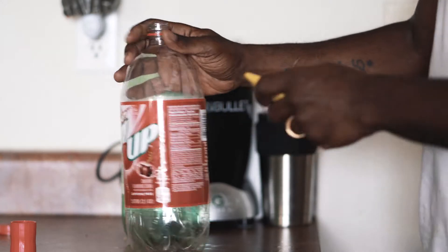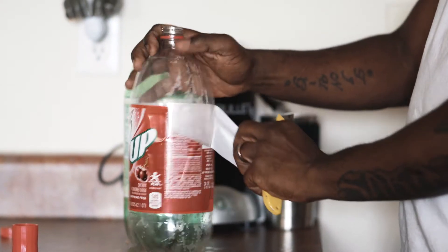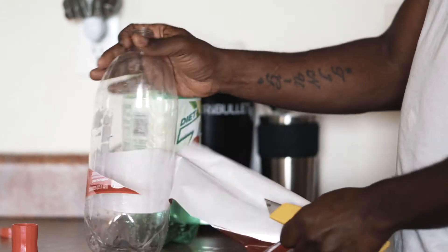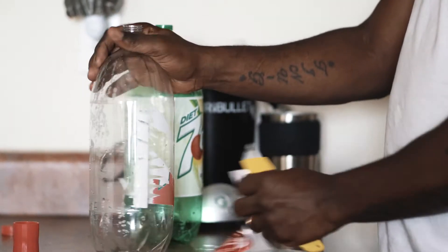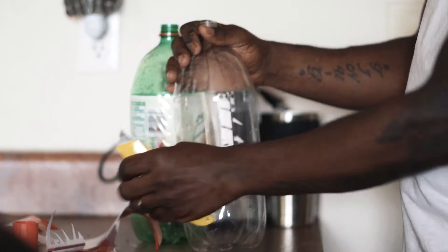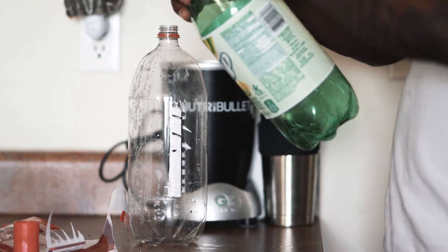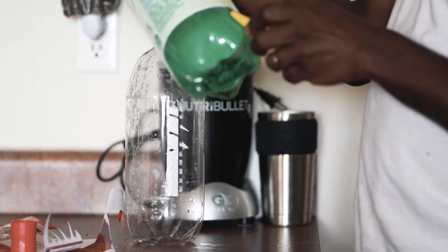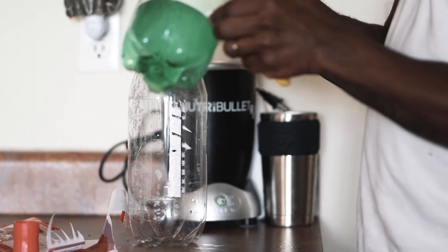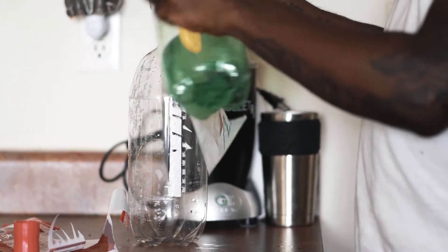One other thing we gotta do is remove the labels off the bottles — that should be pretty easy. Just like that, just like that, and the label is gone. Second one — just like that, and the label is gone.